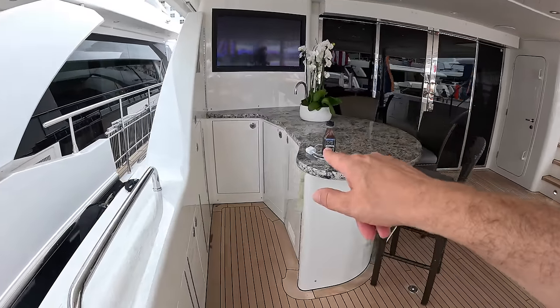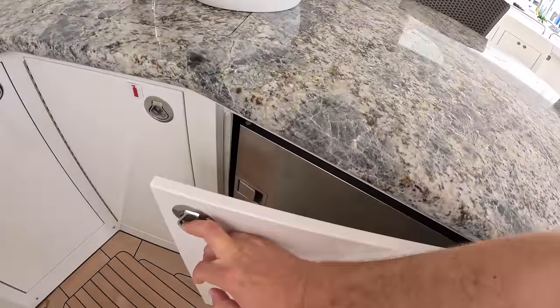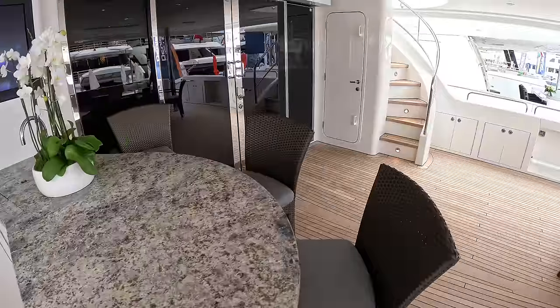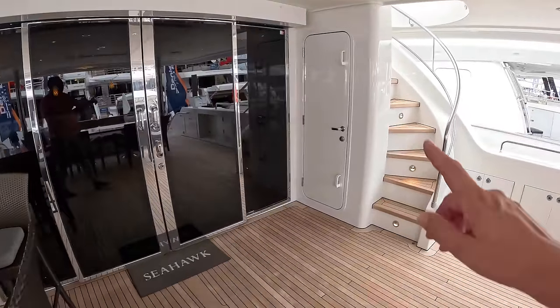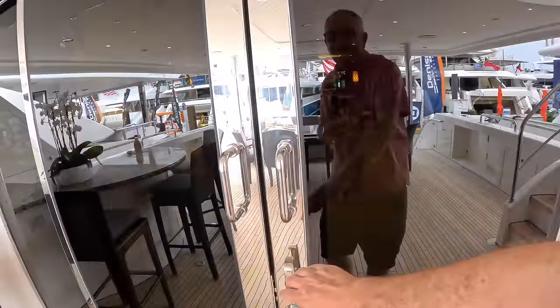There's a bar area just here — fridge and that kind of stuff is in here. It's a nice little serving area and you've got the sink there as well. Crew cabins and that sort of thing are down here. We're going to see all of that, but I'll take you around the interior first.